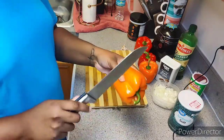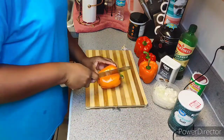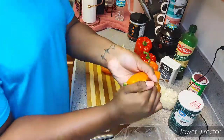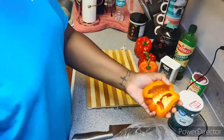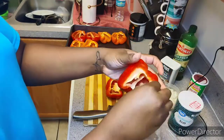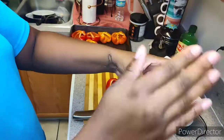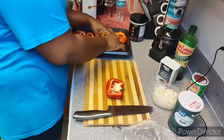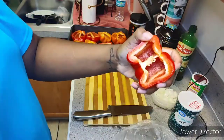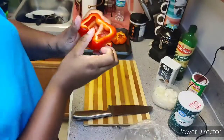Now I'm going to start cutting the peppers. There are two ways you can cut them: you can cut the top off and take the seeds out that way, or today I'm cutting them in half lengthwise so I can have about eight servings. I'm just peeling out the top half where the seeds and stem are. The easiest way to get out any leftover seeds is to flip the half over and tap it — and they all usually come out.